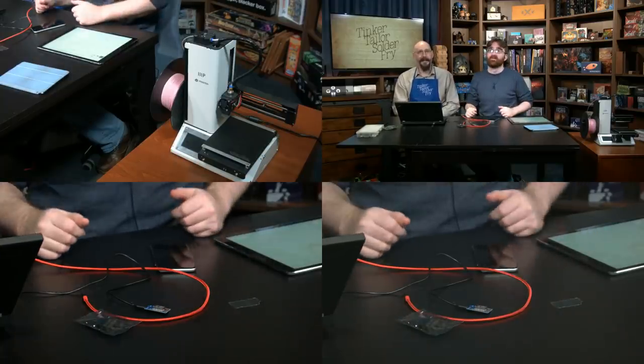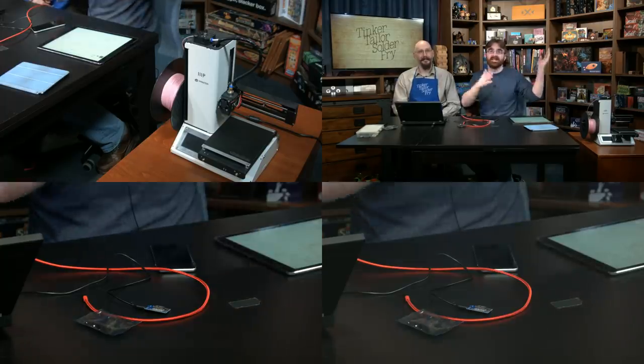These cameras do have built-in tally lights controlled by the ATEM system, but when you have multiple cameras on screen at once — like during a magic stream with an overhead and two side cameras — the ATEM doesn't turn on all the relevant tallies. Paul's solution: build custom wireless tally lights using the ESP8266 that can be controlled arbitrarily.